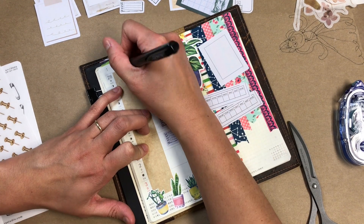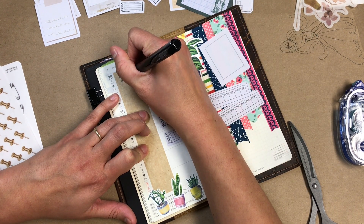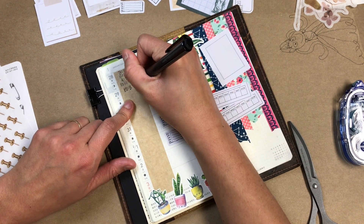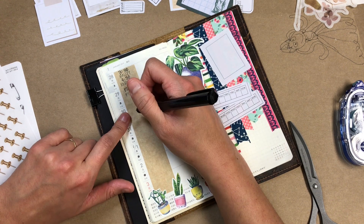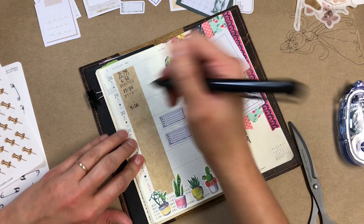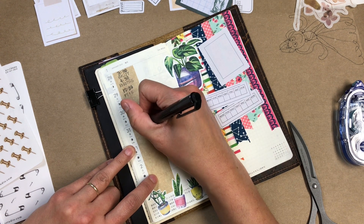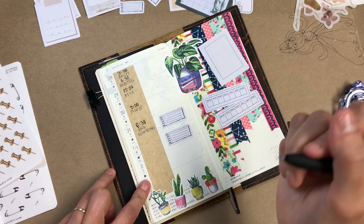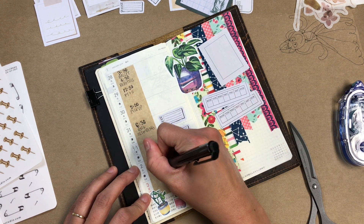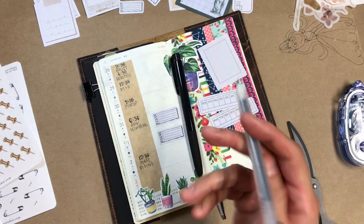So yeah, I'm focused on that this week. I have two of those stickers down because I had in mind that I was going to track a second thing, and I completely forgot about it — I still don't know what it is. Maybe I'll figure it out, but the sticker's there so I'll be able to use it if I ever remember. I'm also putting down all of my appointments for this coming week and it's a lot. I don't like having this many appointments, but it is what it is. At least I have my Hobonichi to help keep me on track.